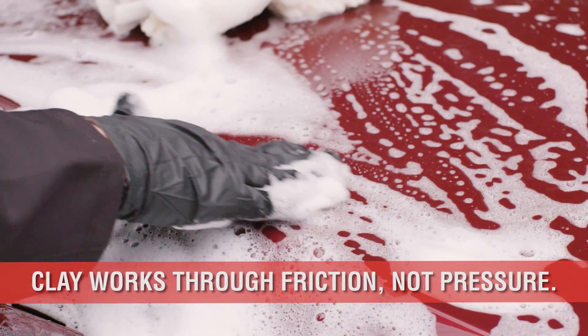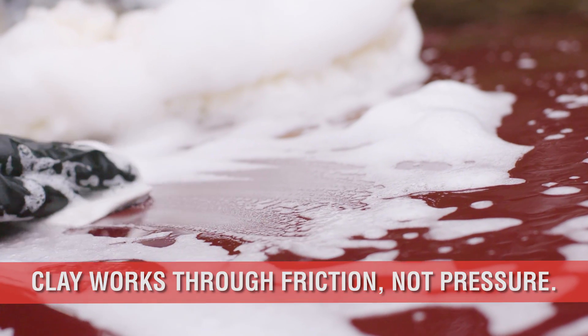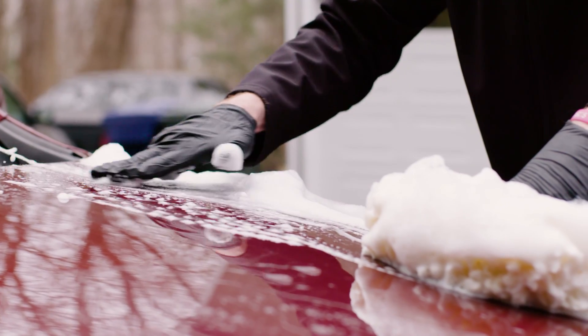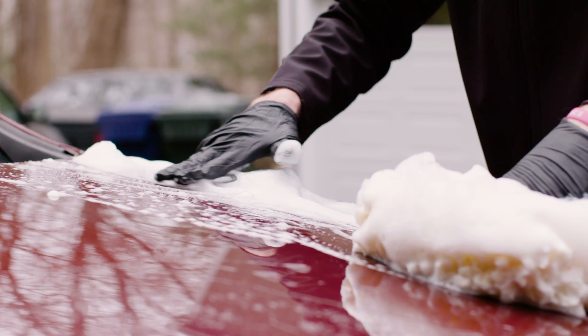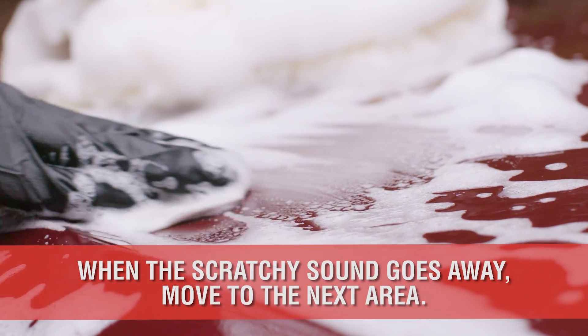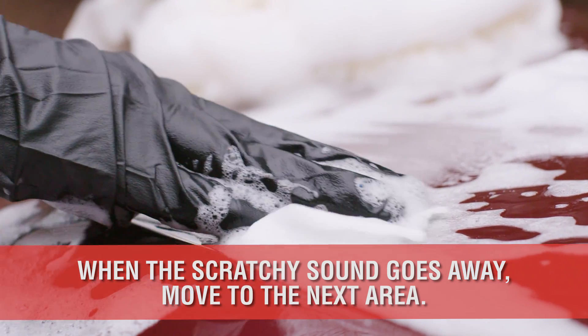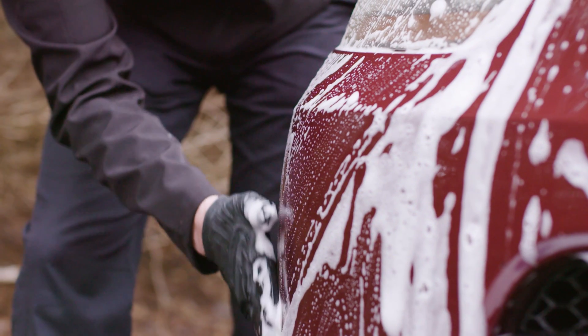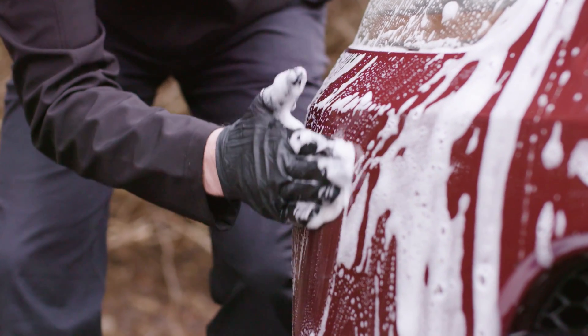Remember, clay works through friction, not pressure, so quick back-and-forth movements are ideal with minimal downward pressure. As the clay picks up the contaminants, you'll hear and feel it working through your fingertips. The scratchy sound will silence, and the bumpy or sticky gliding will become smooth. Once you feel this smoothness, move to a new spot. Further wiping will only have diminishing returns and potentially scratch the clear coat.